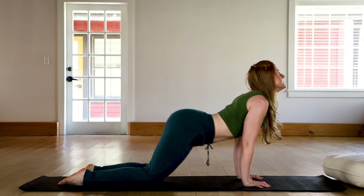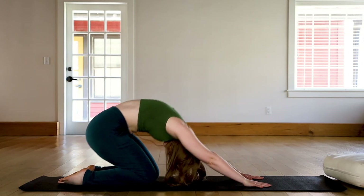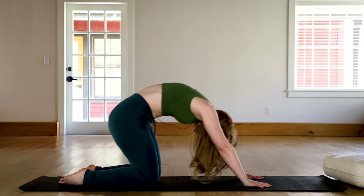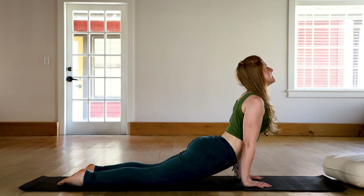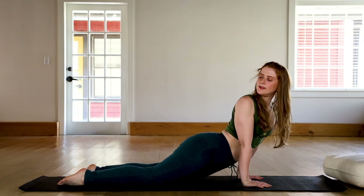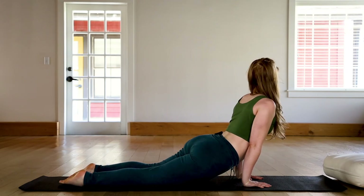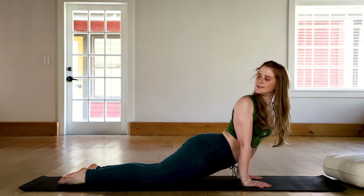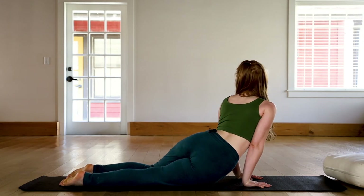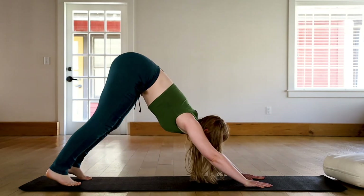Maybe your movements are a little bit smaller today. This time around, let's pause in the back bend. Keep yourself lifted and then look over the right shoulder. Inhale back to center, lift. Exhale, look over the left shoulder. One more time each side — inhale, exhale over the right; inhale to center; exhale over the left; inhale to center. Exhale, hips back, tuck the toes, press it back — downward dog.